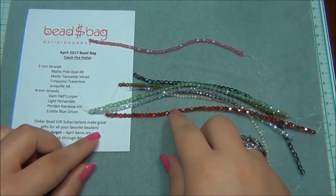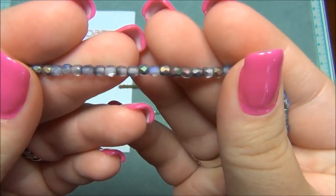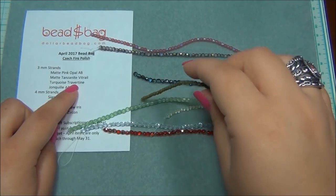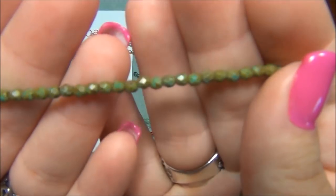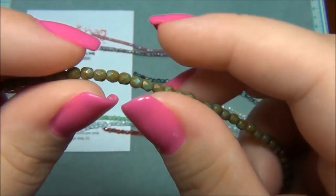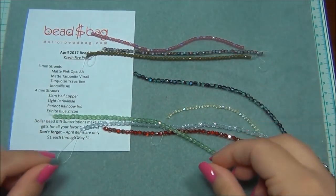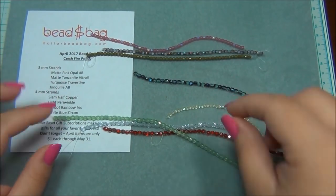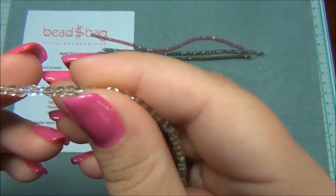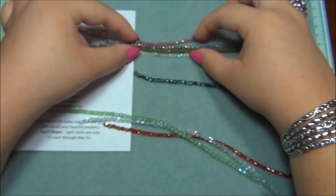This is a great way to build my stash because I only have three colors of three millimeter Czech fire polished beads — a clear AB, an emerald green, and a purple. So this is a great way to make your stash bigger. The next color is matte tanzanite vitrail — this is a beautiful color, I love it, very gorgeous. Then turquoise travertine — it's very pretty. I don't know how they can tell the travertine and picasso apart; I think picasso has more spots. Last is jonquil AB — it's my favorite color, yellow, very pale, so pretty.